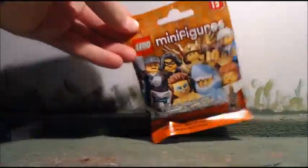Hello everybody, Brick Creator here, and today we are doing minifigure flower bag openings number 2, so another series 15 minifigure pack.